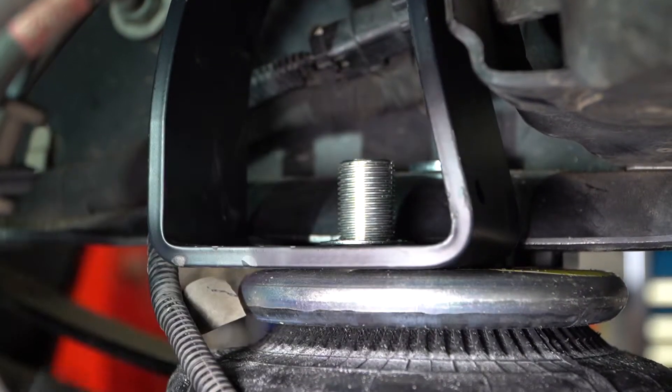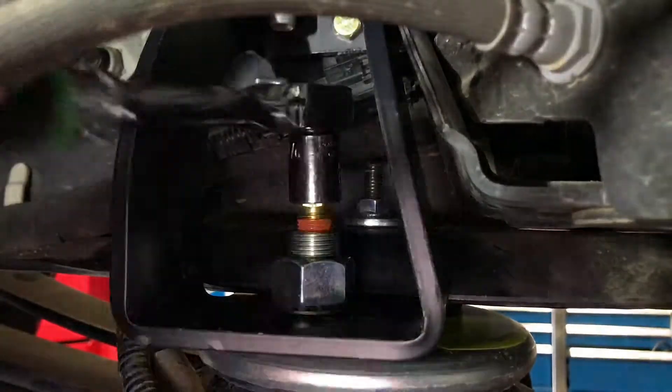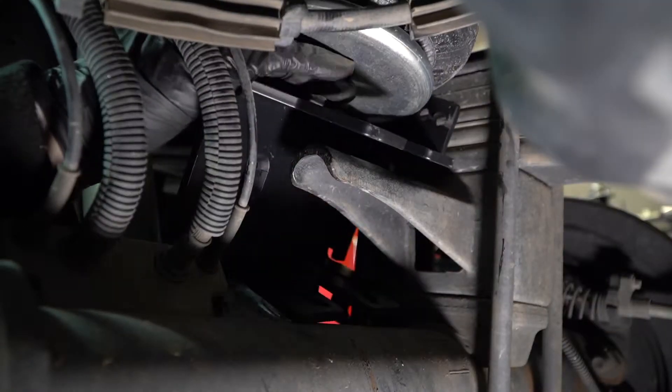Fasten the air spring to the bracket with a tooth lock washer and hex nut. Then finish it off with the air fitting, ensuring the thread lock coating is fully engaged — roughly half of the thread lock should be covered. Now let's tackle the lower bracket.